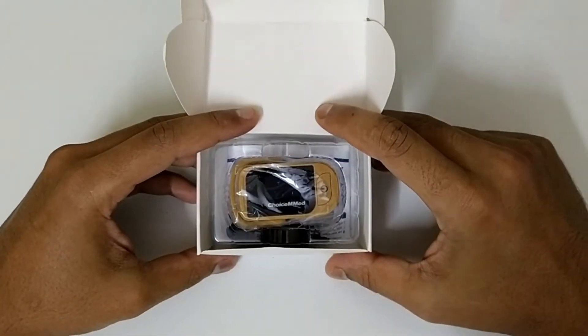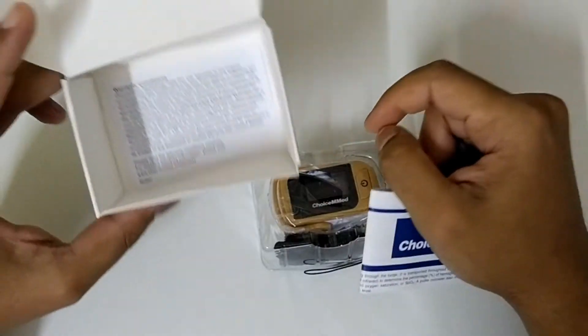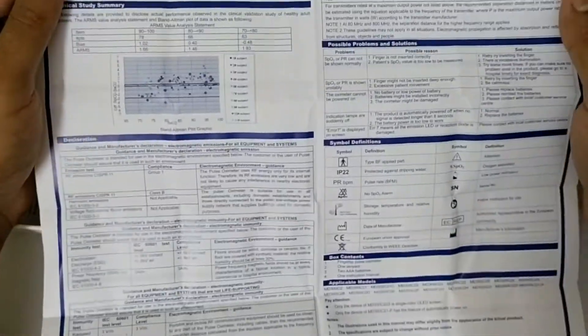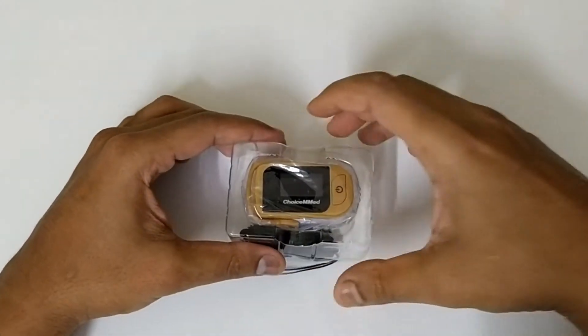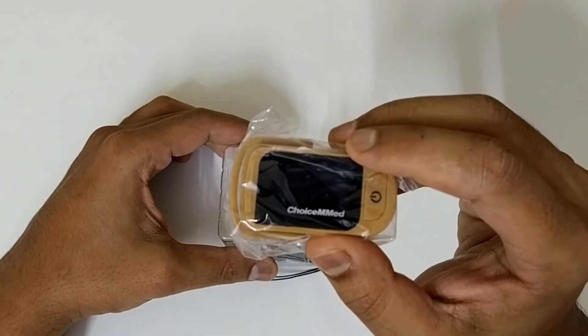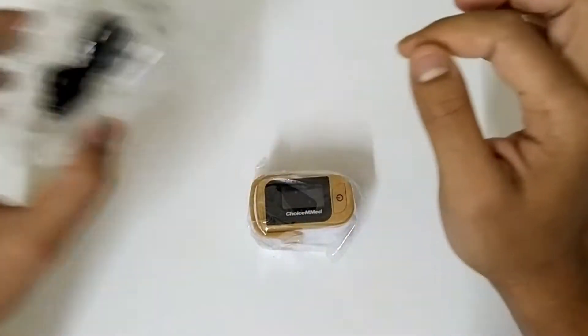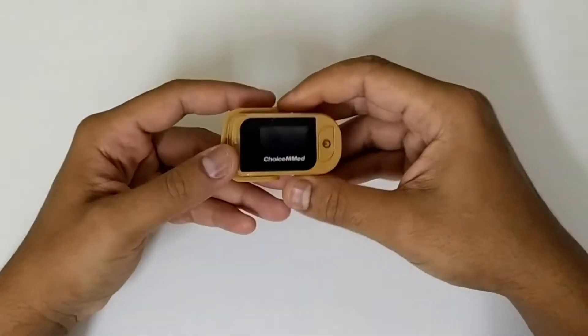It's a very small package. Removing the device, you will get a small warranty card as well as an instruction manual. The instruction manual is very detailed and gives thorough instructions on how to measure your oxygen levels. You also get two AAA batteries, which I've already installed, and a lanyard so you can hang it around your neck for convenience.